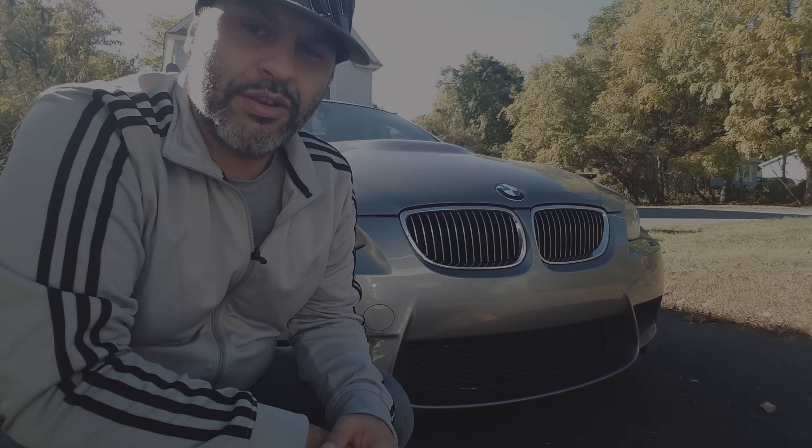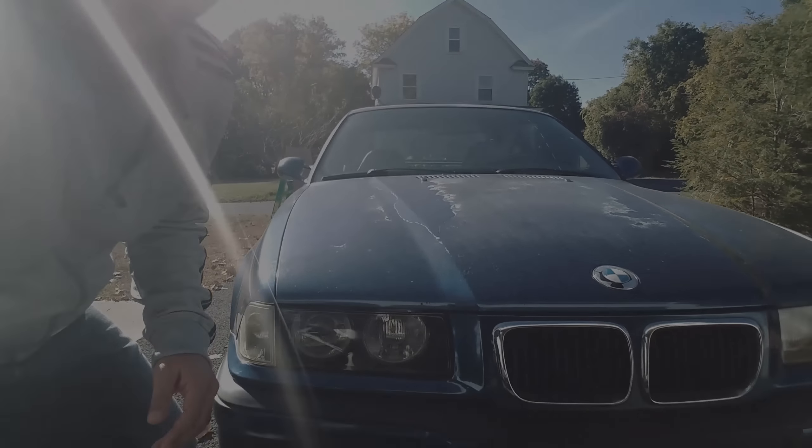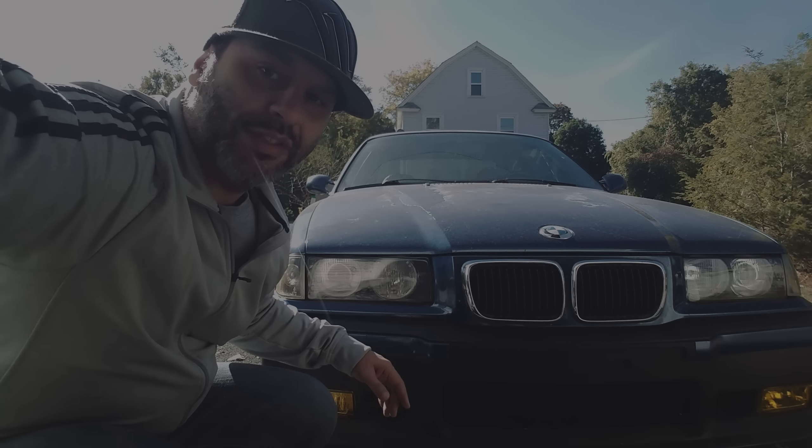Today we're going to figure out how to solve our front license plate problem. If you live in a dictatorship state like New York, they require you to have a front license plate — plenty of other states do too. Coming from Arizona, I didn't have to have one. In New York I was like, what do I do? If we look at my E36, it has two holes for the front license plate. The E92 does not — it only pertains to the M3. The 335, 328, 325, whatever else, they all have it. This E92 M3 does not.